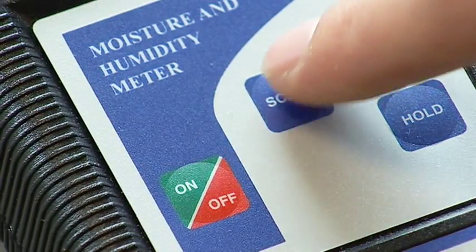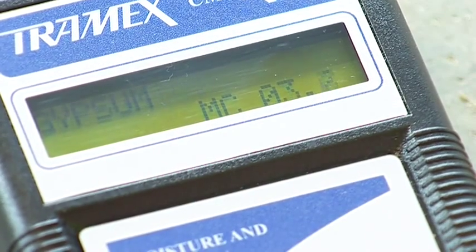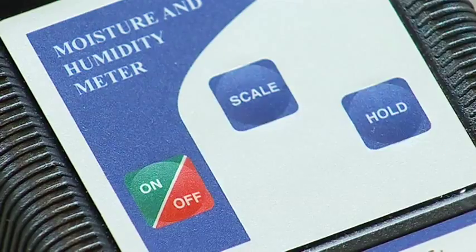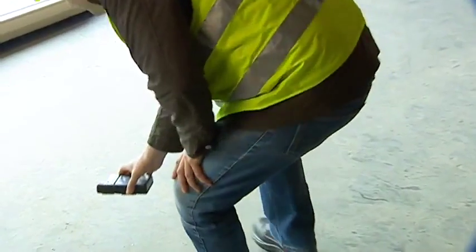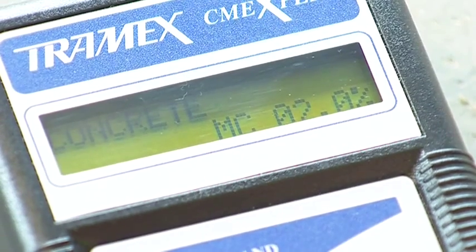The digital non-destructive meter is an accurate, easy-to-use device for measuring actual moisture content in concrete and concrete floor screeds by weight. To use, simply switch on and place the instrument on the concrete, press down against the surface being tested, and then read the results on a clear digital display.